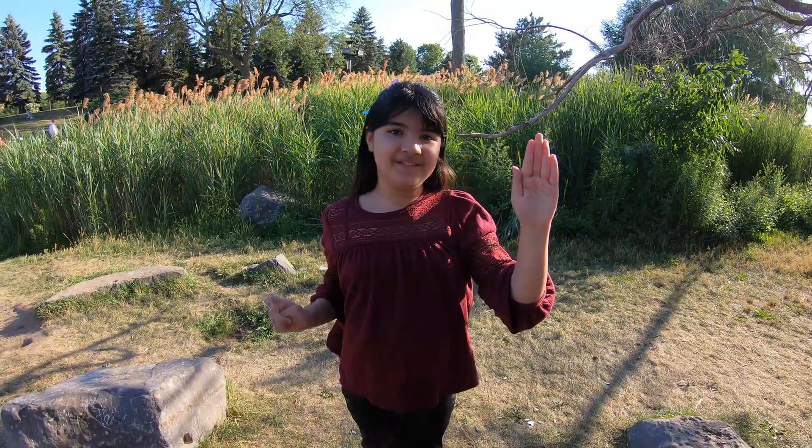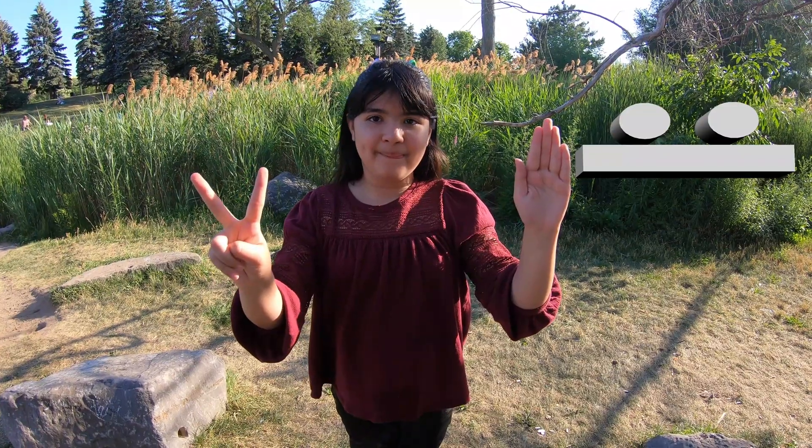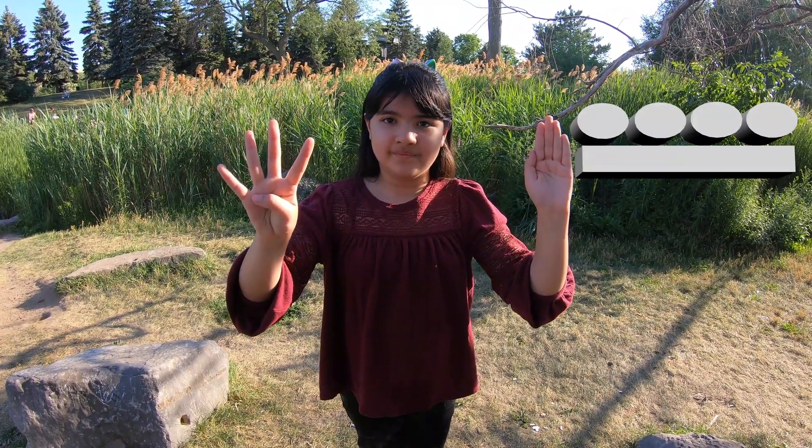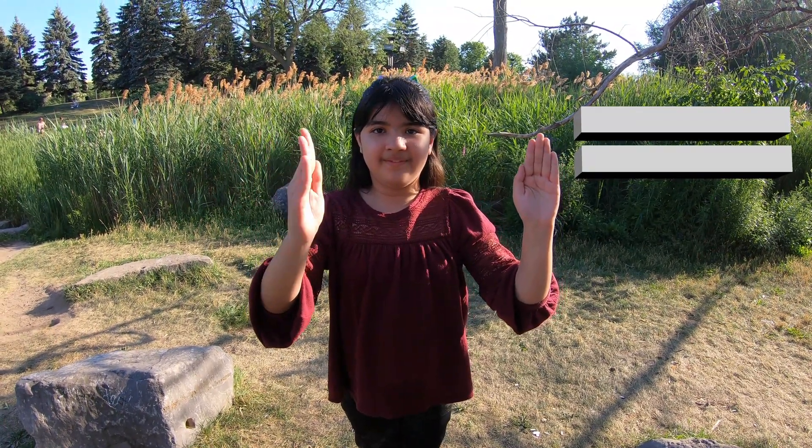Six is one hand and one finger. Seven is one hand and two fingers. Eight is one hand and three fingers. Nine is one hand and four fingers. Ten is all ten fingers — two hands — represented by two bars.